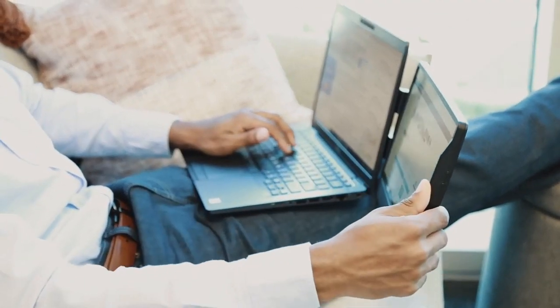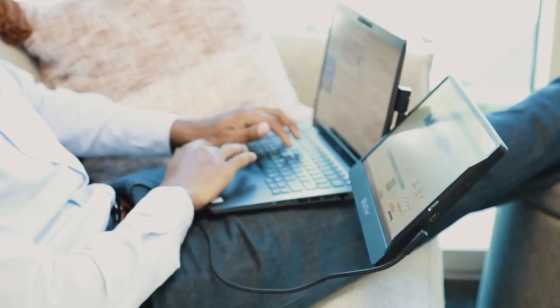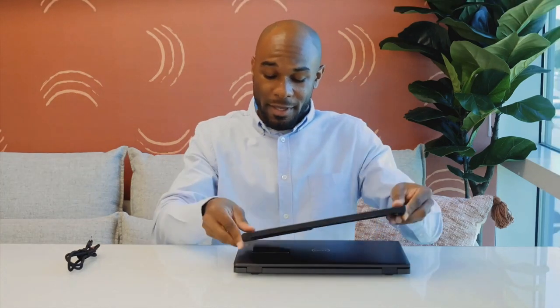Sidetrack is a 12.5-inch full HD portable monitor that allows you to easily work anywhere with two screens. Simply clip the magnetic mounting frame onto the metal plate that's on your laptop.